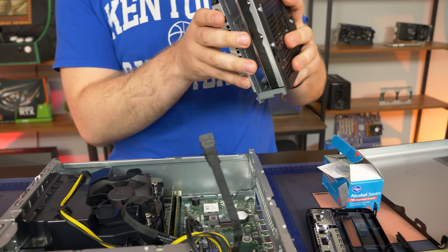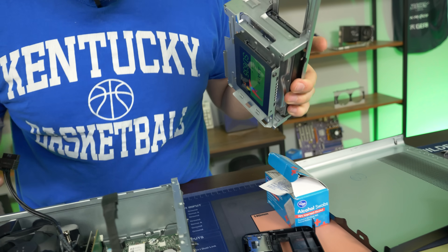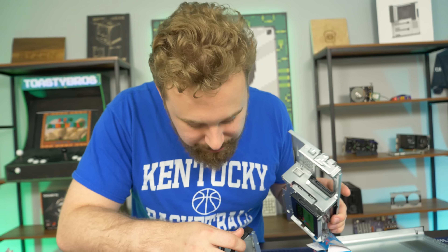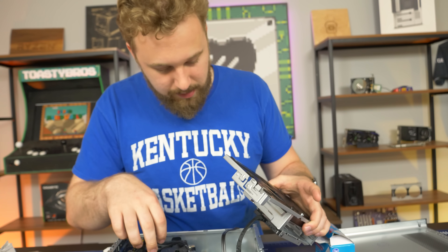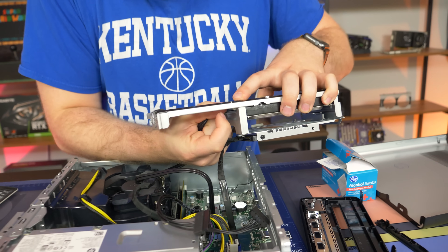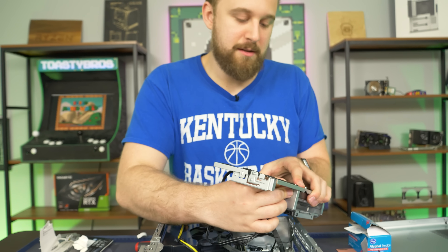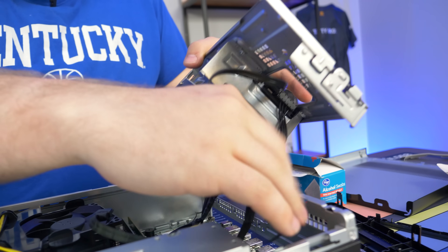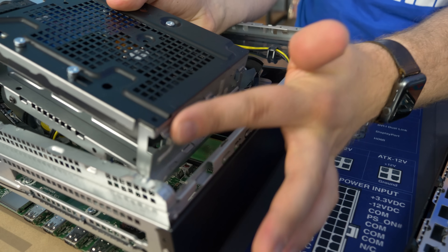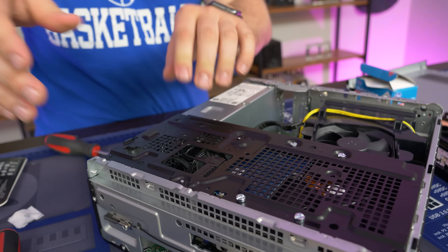We have an extra SATA cable and SATA power cable, so we'll plug everything back up — make sure you use the right one, SATA zero for the SSD. Now you could always steal the SATA cable from the DVD drive if you don't use it. You have an extra SATA power so you can do that. And then the SATA powers just daisy chain like that. Look at that daisy chain technology.